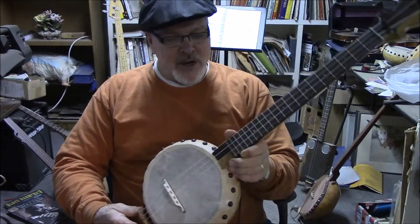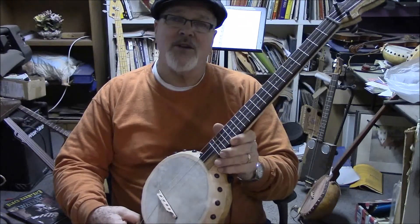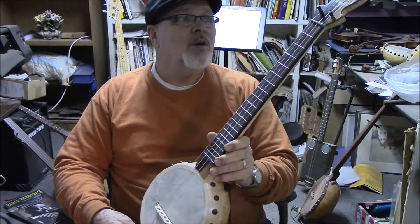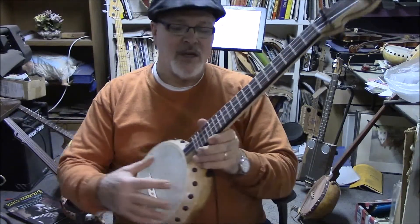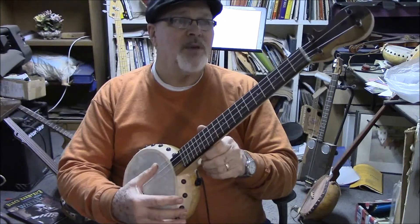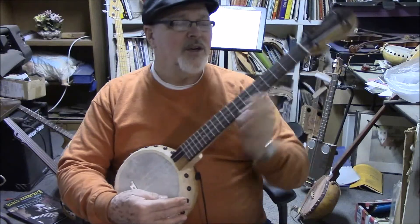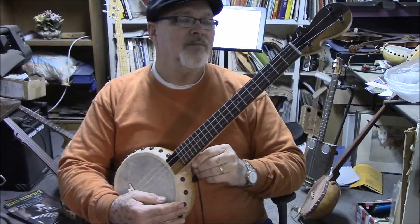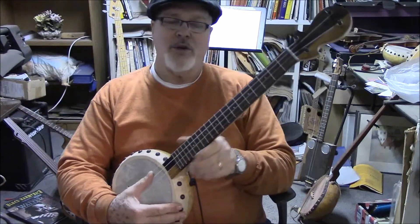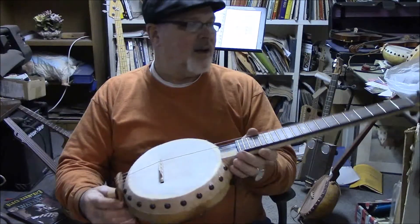The strings are Aquila baritone strings, but they're a standard set of C strings for a ukulele with a high G and B, so it plays My Dog Has Fleas — it plays just like a regular uke. So you don't have to learn the baritone tuning, although you could put a set of baritone strings on here and it would work out just fine.